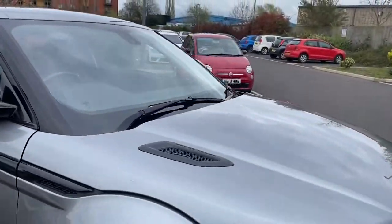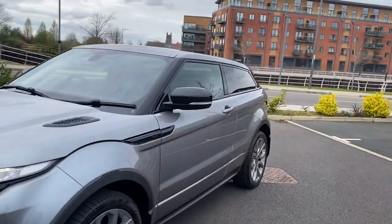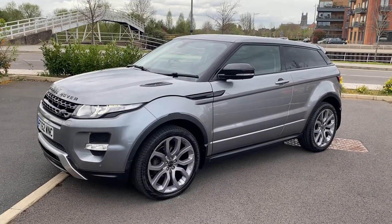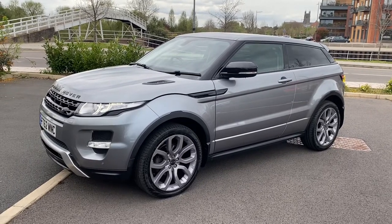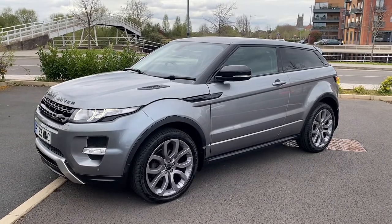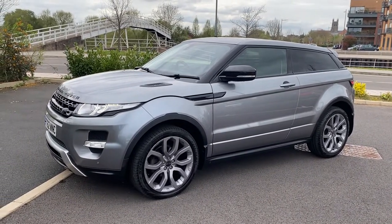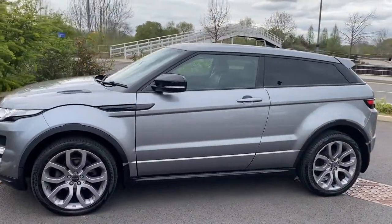Service history is not bad on it — it is mainly main dealer, done through independents too, and it all stacks up with the MOT history. One thing we can't verify is that the cam belt has been done, so we are going to get the cam belt done before it goes out the door — peace of mind for everyone. We will service it before it goes out as well. When we service it, we do oil, air, pollen and fuel filters — not just an oil change. Brakes will be checked, tyres will be checked, and anything less than three millimetres on the tyres gets replaced — legal limit being 1.6 millimetres.